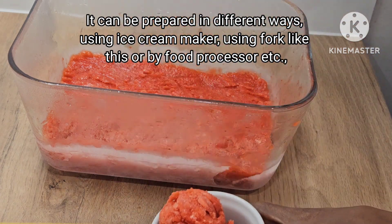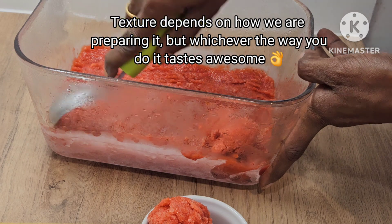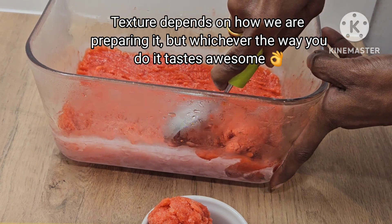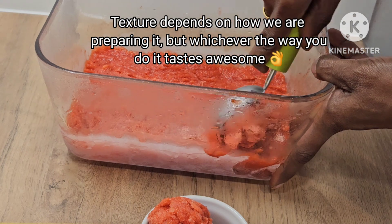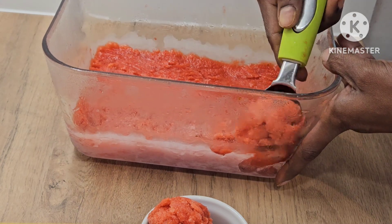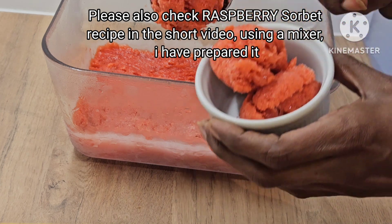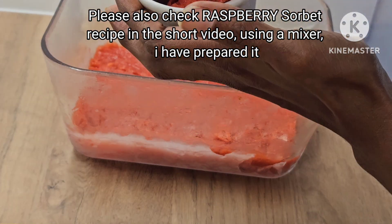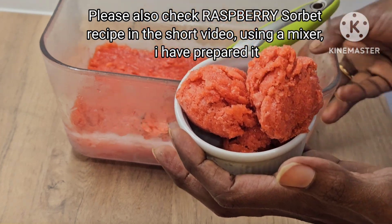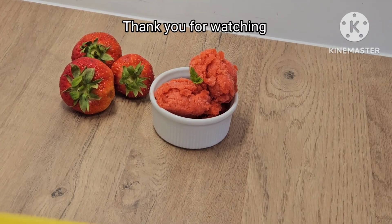It depends on the texture. The texture is very good for this recipe. If you want to serve it, put it in the freezer. After 5-10 minutes, we will scoop it — it will be easy to do. I am going to put it in here. Please like this recipe. Thank you so much for watching.